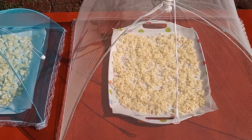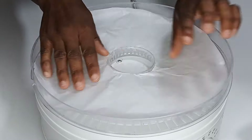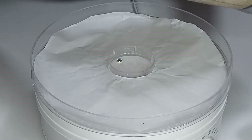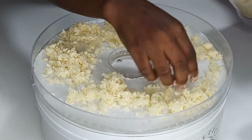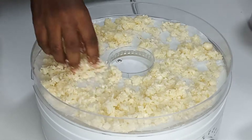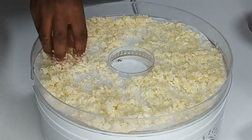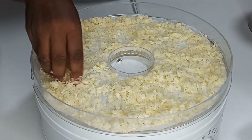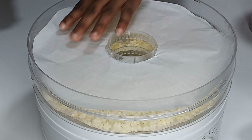For the second method, we are going to use the dehydrator. If you have a dehydrator, just crush the garlic, then put a paper lining in your dehydrator trays and fill all the trays until they are full. If you fill them too much, it will take a little bit longer to dry.